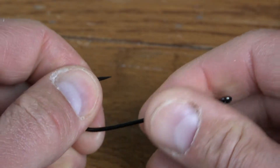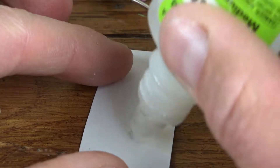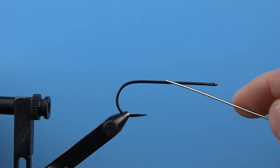I like to tie these big patterns on big hooks. You can use stinger hooks, but I like to use large Aberdeen hooks like the Daiichi 2461. These 3x long hooks are dangerously sharp and ridiculously strong. Use care when tying on them.